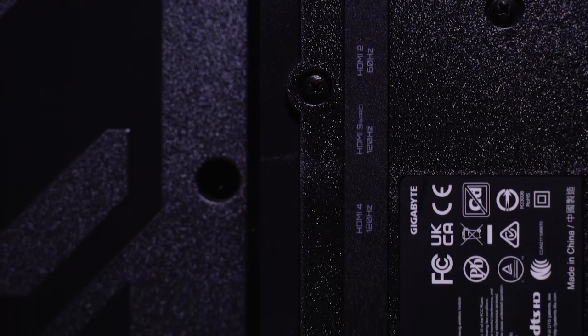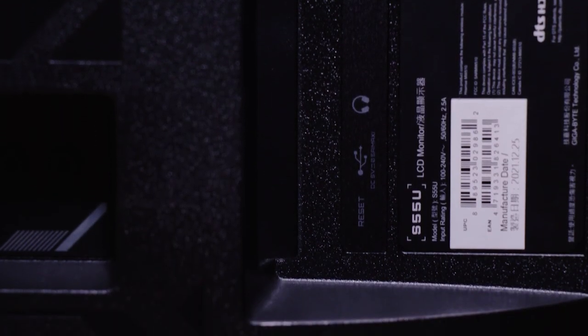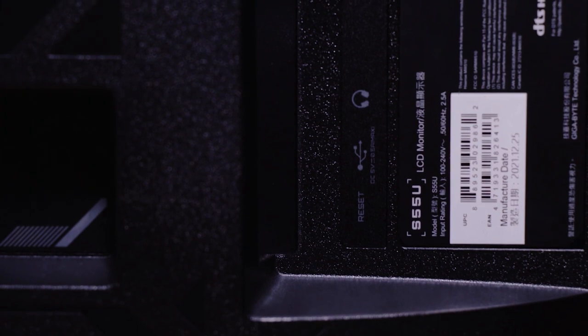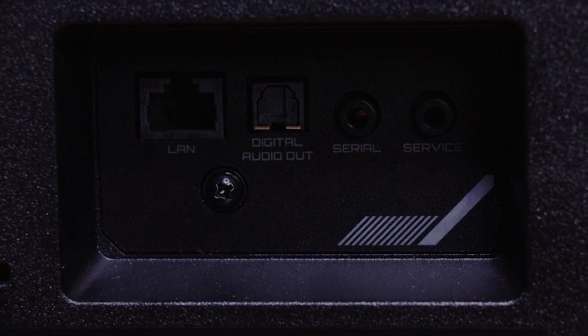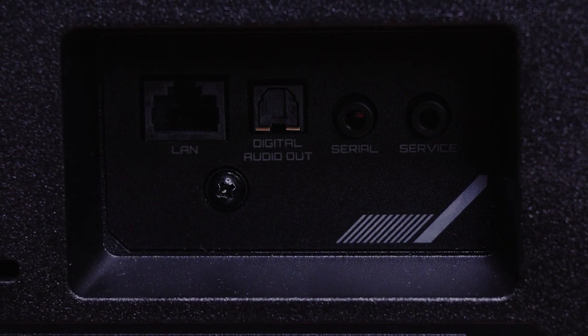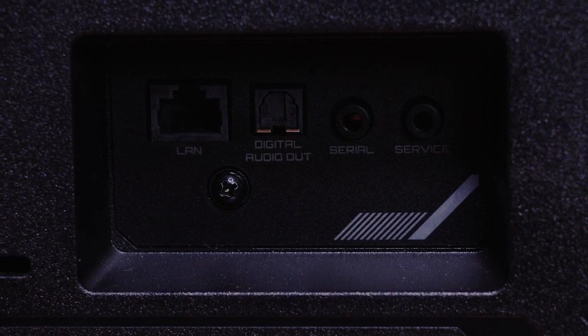If you look at the back of the monitor, the S55U offers a lot of different options. Taking a closer look, we have two HDMI 2.0 ports, two HDMI 2.1 ports — one of them supports eARC — USB 3.0, a USB 2.0 port, a headphone jack, optical fiber, ethernet port, serial and service ports. Keep in mind this monitor also supports WiFi and Bluetooth.